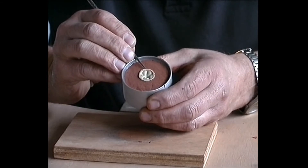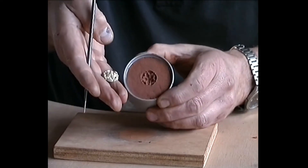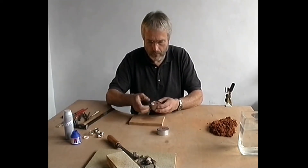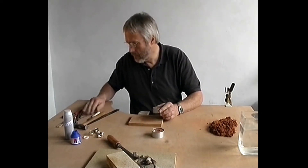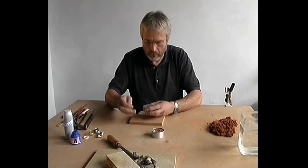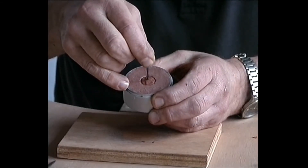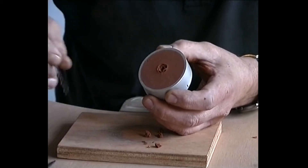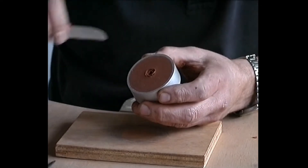The model must now be very carefully removed and we can see that it leaves a remarkably detailed copy. In the middle of the model impression, we can now prick a hole to mark where the pouring channel will be. Always prick the drill right through the clay and pull it out of the mould on the other side. In this way, we will avoid damaging the impression of the model.